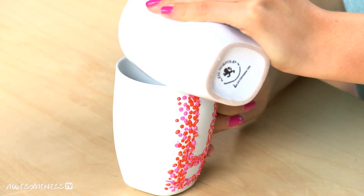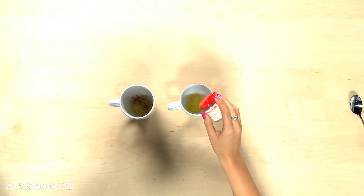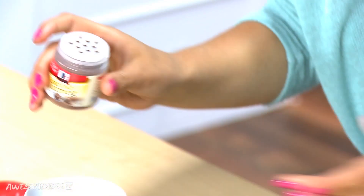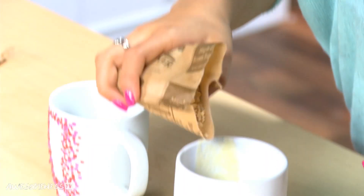So now that we have the melted butter, we are going to pour half of it in another mug. Put a dash of cinnamon in each mug, a dash of nutmeg — that'll make it smell really good. And then in this mug, we're going to pour a fourth cup of oatmeal.